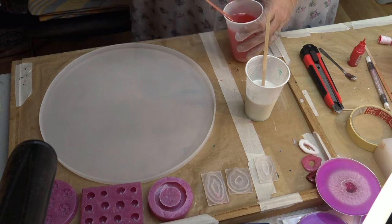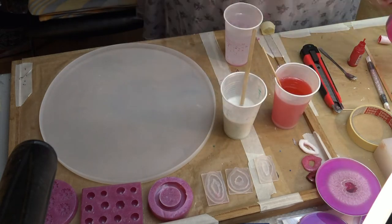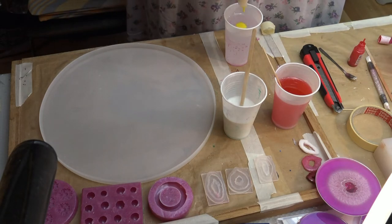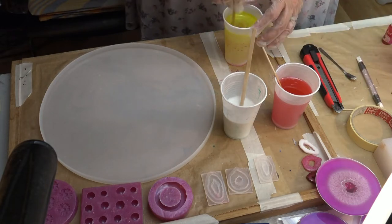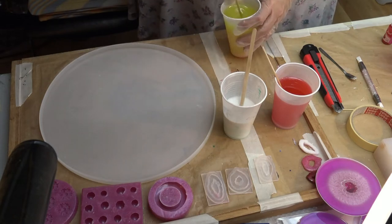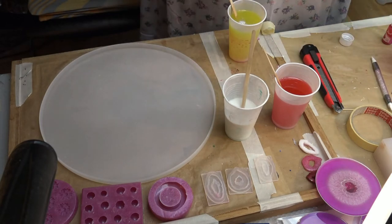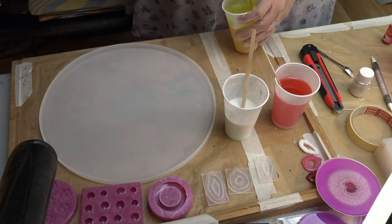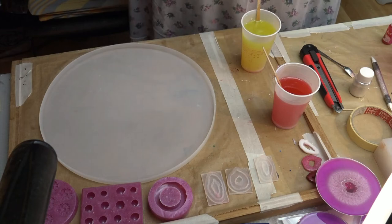So what I am doing here now is I mixed white pigment paste with my resin — this is the least amount I have. Then I mixed the red liquid colorant into my resin. And the most of it, of the resin, is yellow with liquid colorant. It's no alcohol inks. And I put a little bit of sparkle in there, and then we are about ready to pour.